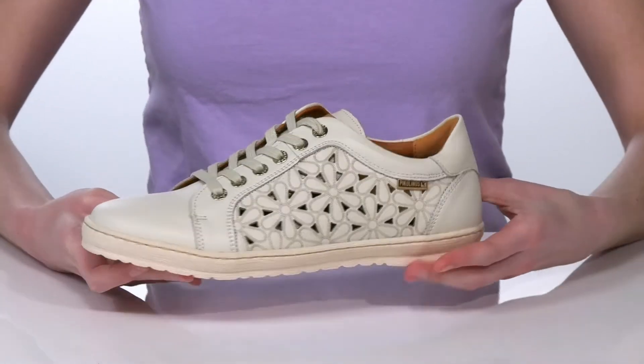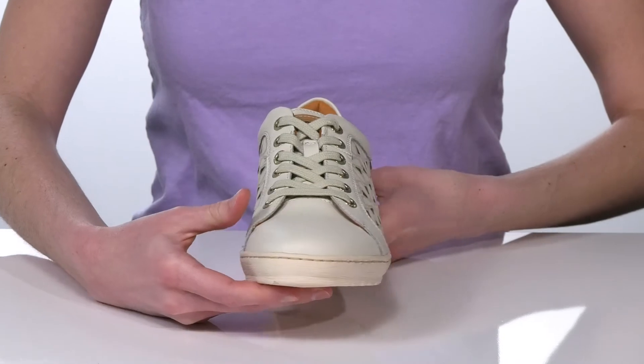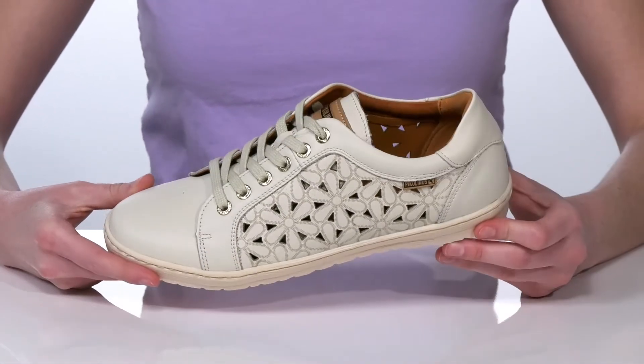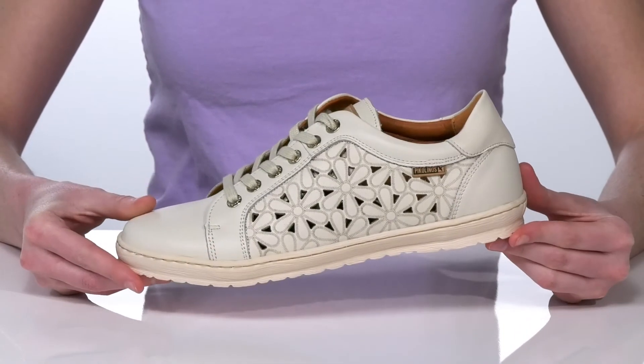a cushioned footbed and there's a lace-up closure on the top that will allow you to customize these to your best fit. The upper is made of a durable leather and they have a grippy rubber outsole underneath.